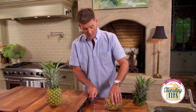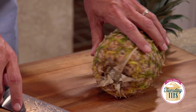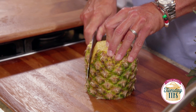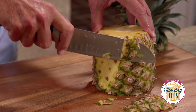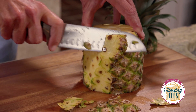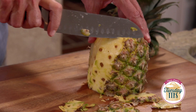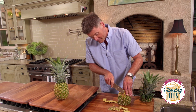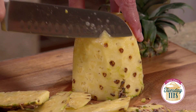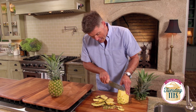Now how to core a pineapple. We're gonna take the top off, let's take the bottom off. We're gonna take our knife down the side. We want to cut it as close as we can, but at the same time we have to get all these brown prickly spots off. Go around your pineapple, work down to the bottom. You've got to cut all these eyes out of the pineapple.